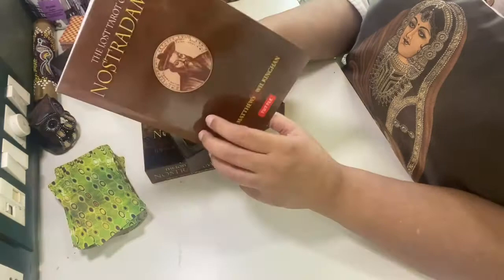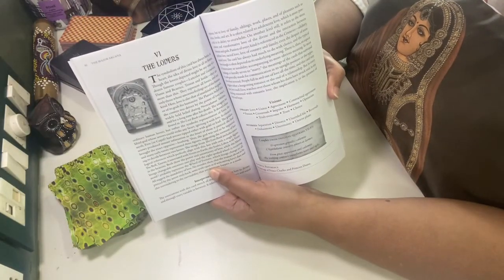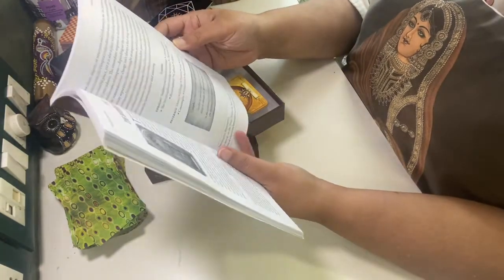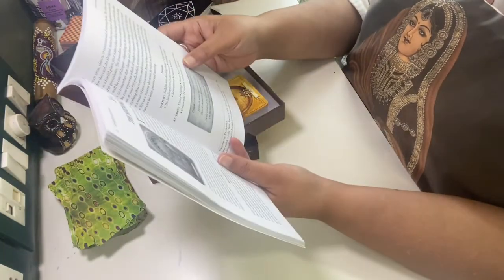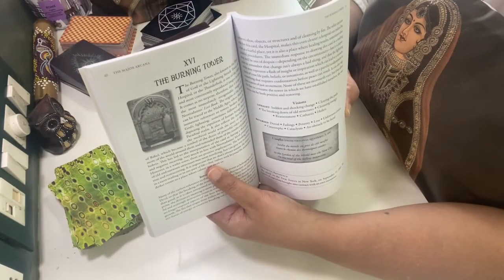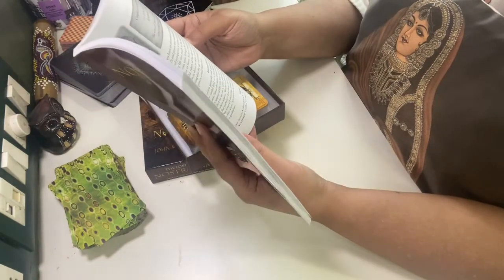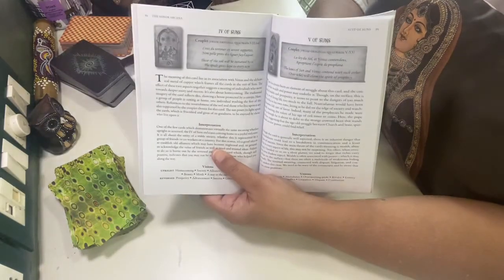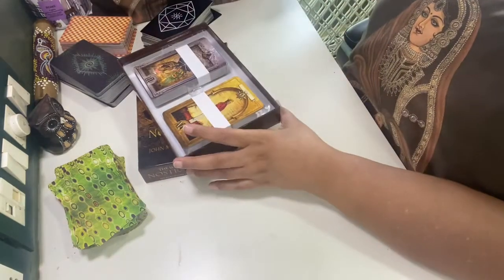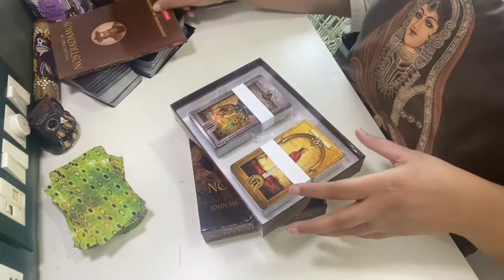There is a proper explanation of each and every card. It's a big book — I have never seen such a big book among the cards I have ordered. The Burning Tower — it's not just the tower, it's the Burning Tower. So the interpretation is a bit different. Let's check it out; I will read a few of these.